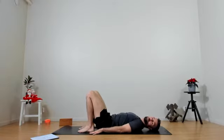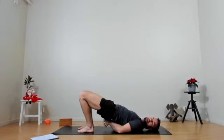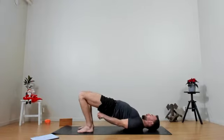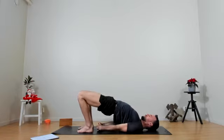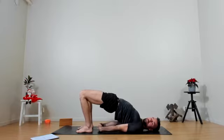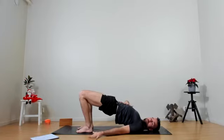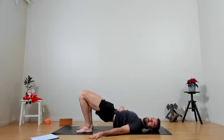Hands along the side, preparing for setu bandhasana one last time — pressing down, lifting the hips up, going into the full version. Watch that the knees aren't going out to the side, clasping the hands, straightening the arms, walking the shoulder blades together. Really pressing into the feet, coming further up, opening your heart — active thighs, active glutes, active back. Final breath. On the exhale releasing the hands, pulling the stomach in, rolling through the spine the whole way down.